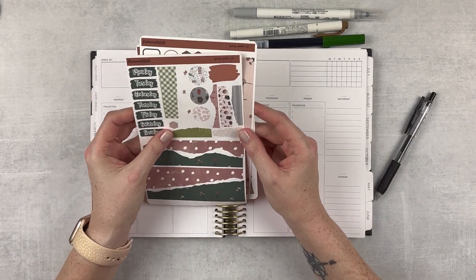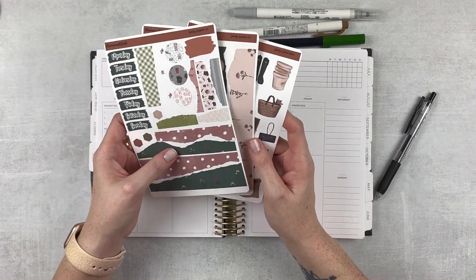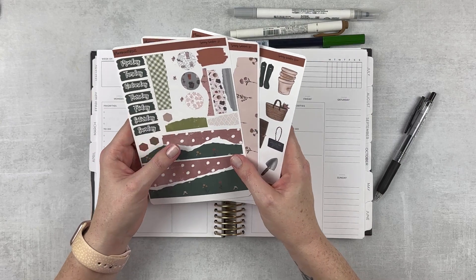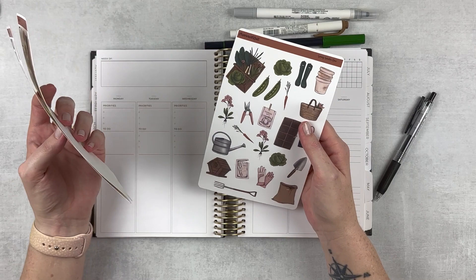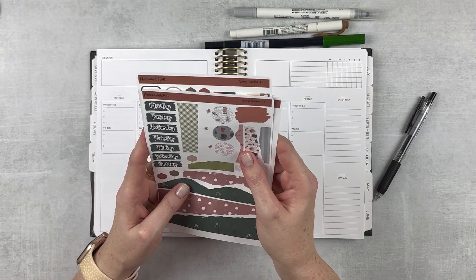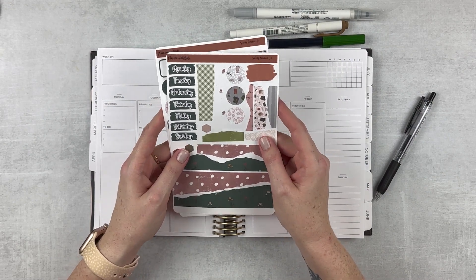So this is a new-to-me shop. This is a plan with Britt, and Britt reached out to me on Instagram and said, 'Can I send you a few things?' And this is one of them. I want to try this out because this is really cute. I love the colors — it's just really adorable and I love the theme. Kind of springish. It's called Spring Garden. I will leave her shop linked down below so you can check it out.